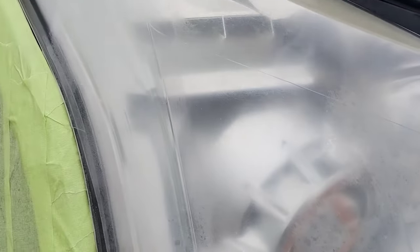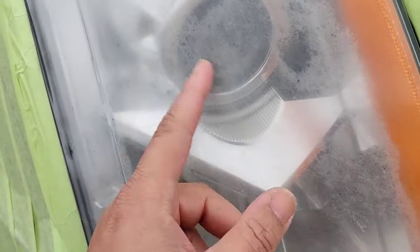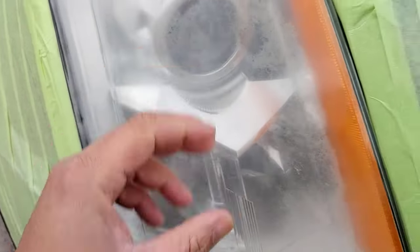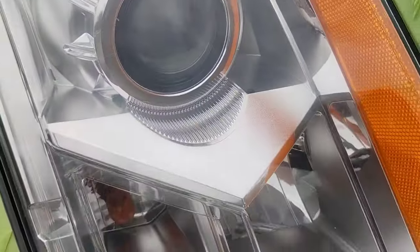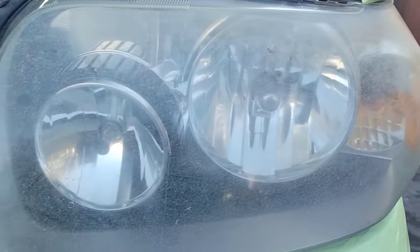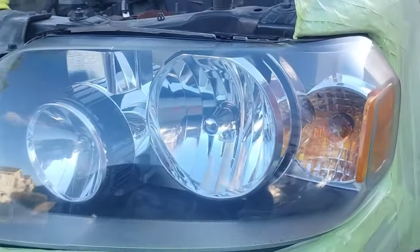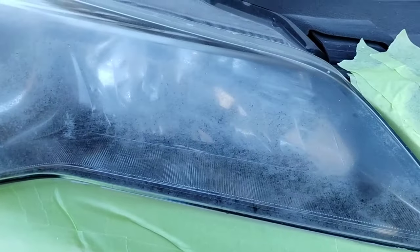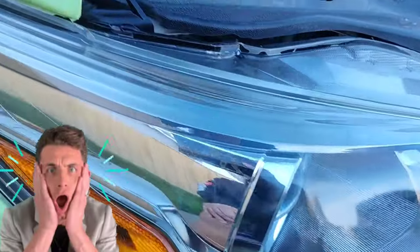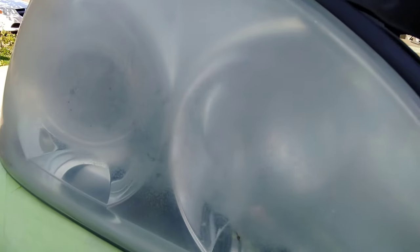You can learn this method fairly easily. I've done thousands of headlights at this point — well over 2,000 — and this is within just 3 to 4 years. This method sells itself. When somebody sees this done and they've been rolling around with bad headlights, and they see how good your work is and then research you online, they're going to want their headlights done. It's more than just the method — it's how you represent yourself and do business.